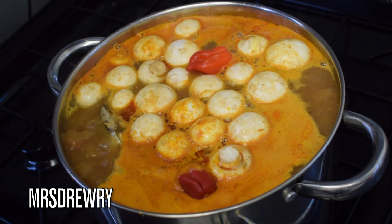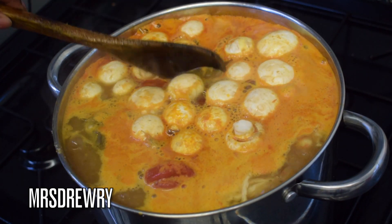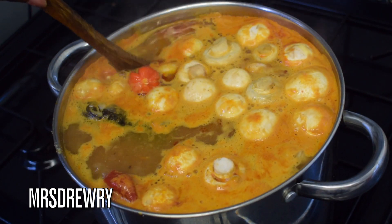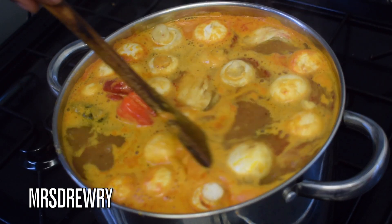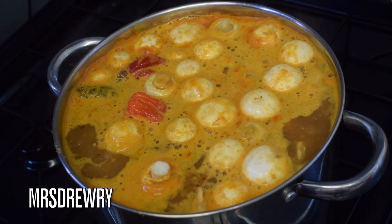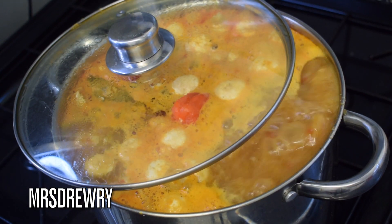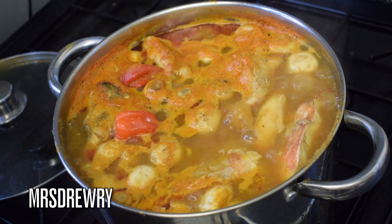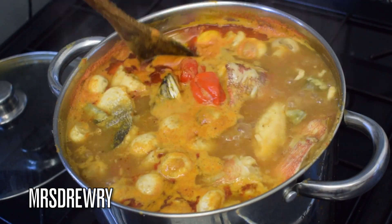I'm going to add two extra mini scotch bonnet peppers for those who really love extra spicy soup like myself. Then I'm going to give it another gentle stir and cover it partially, just as you see here, and let it simmer for another 15 to 20 minutes on medium heat.